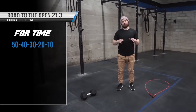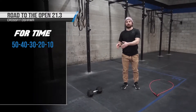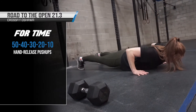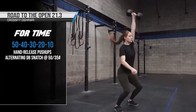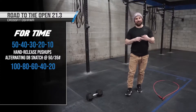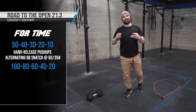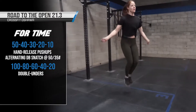So without further ado, today's workout is 50, 40, 30, 20, 10 hand-release push-ups, dumbbell snatch at 50 and 35 pounds, and 100, 80, 60, 40, 20 double-unders.